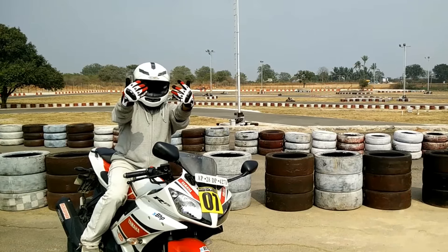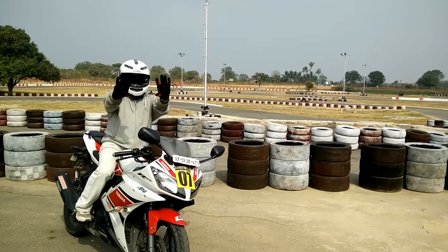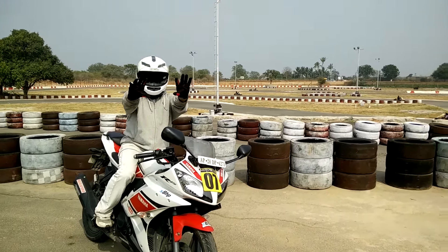And there it is guys — this is my new gloves. This is the RS Taichi. Come check it out.